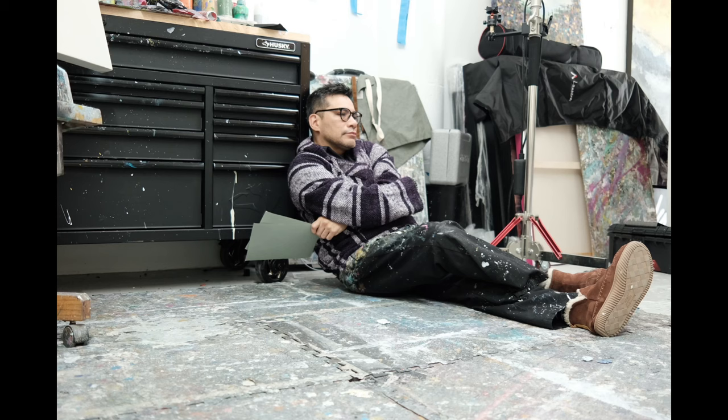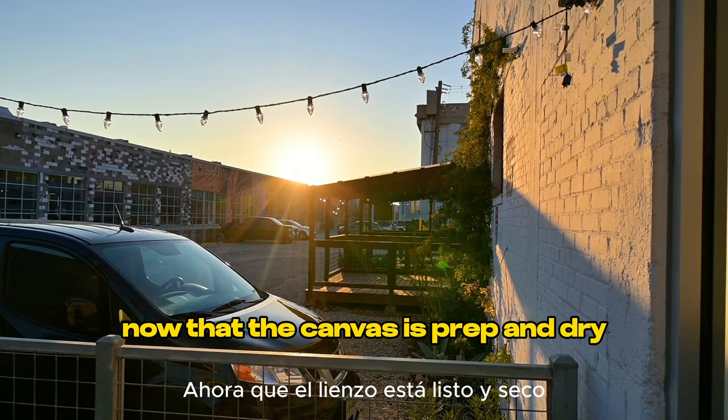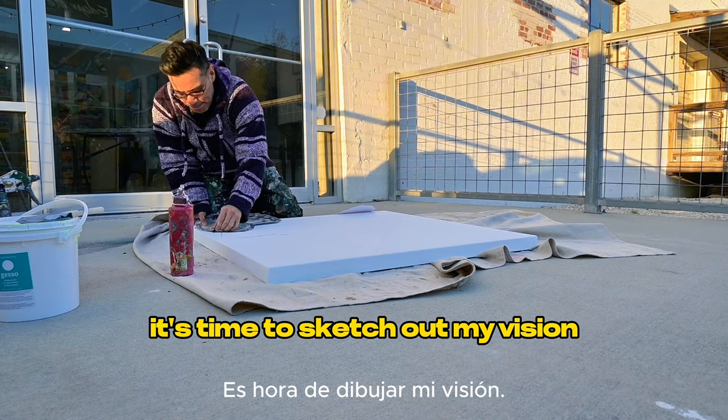To help it dry faster — a few moments later — now I'm going to take a break and wait a couple of hours. Now that the canvas is prepped and dry, it's time to sketch out my vision.